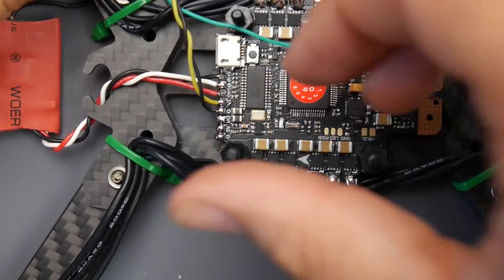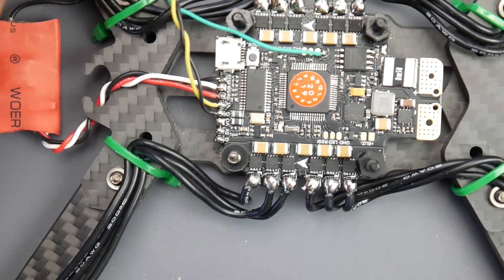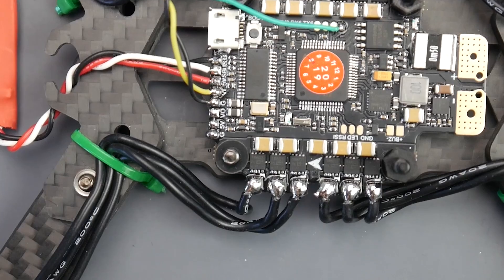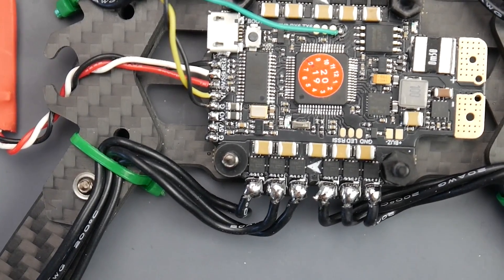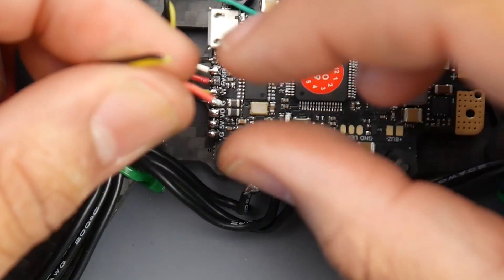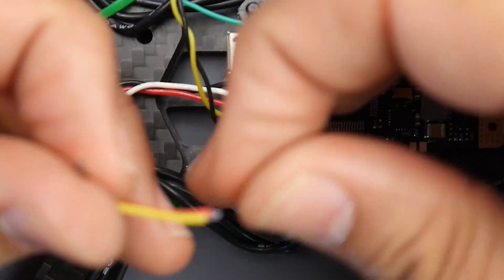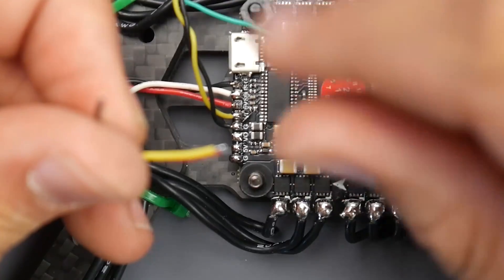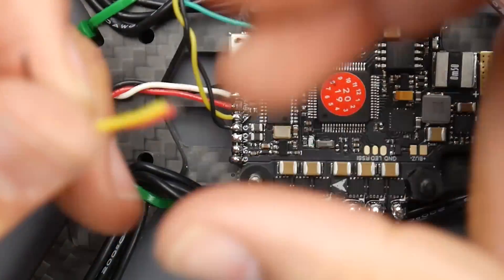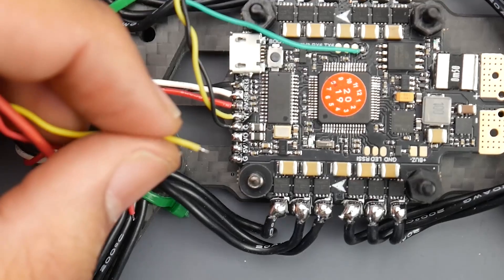What we can do now is get started on the camera. I'm going to remove this standoff real quick so I don't melt it. Let's grab the camera wire. As you can tell, I've already prepared all the wires, which makes my life so much easier, and I definitely recommend you do the same. Strip them, twist them really well, add the solder, and then trim them — and you get something clean that makes the overall process so much easier.